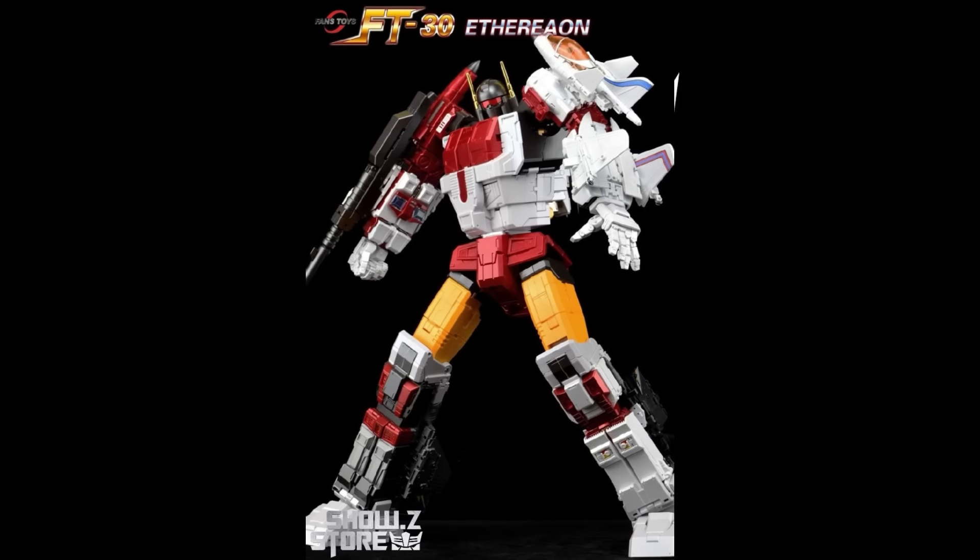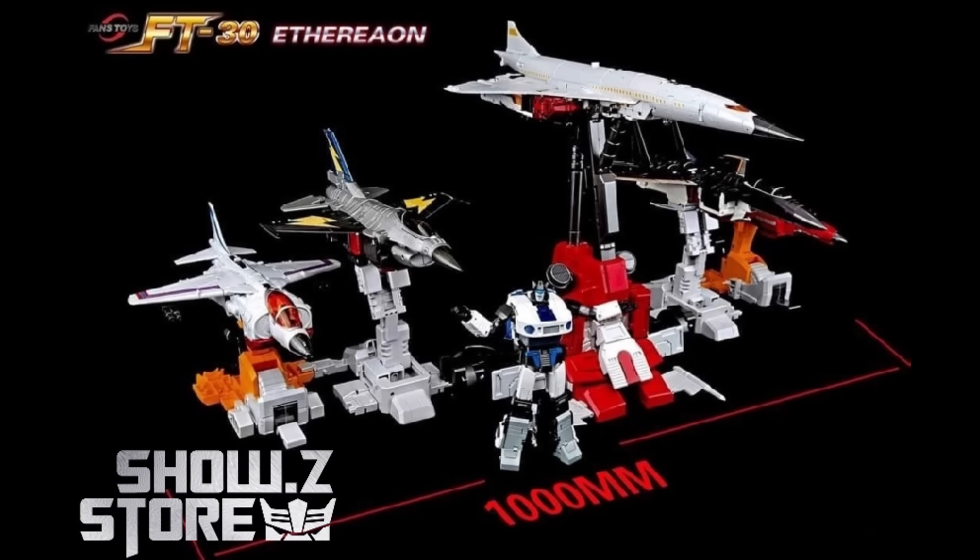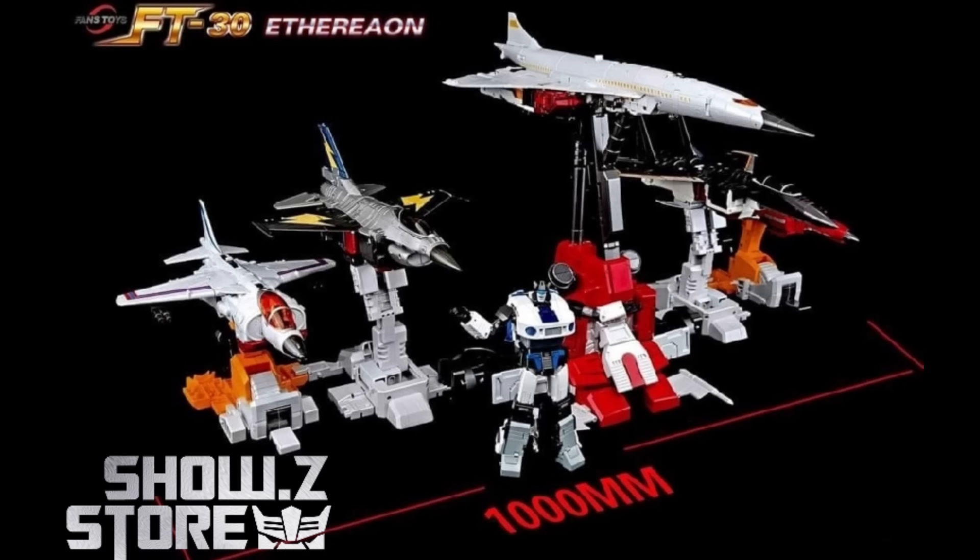Now that Fans Toys Superior is out, I reviewed every figure and handled all the components — I just haven't combined mine yet, I seriously have not had time. But it does look really good. Side by side with the first release of Zeta, it does feel and look more premium. Zeta did do a premium metallic paint job and they are very close, but I think Fans Toys looks a little better, presents better, and it's pretty hefty — it stands relatively well.